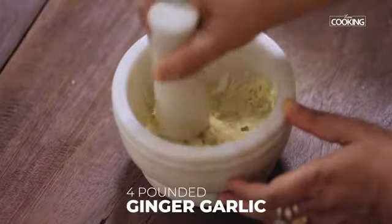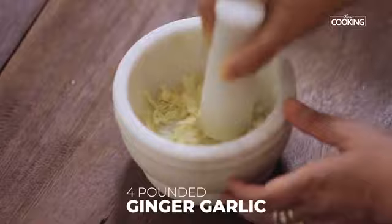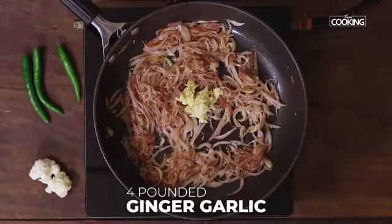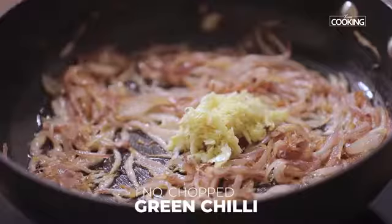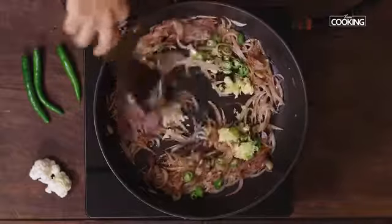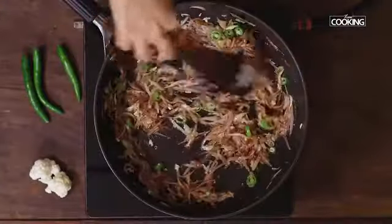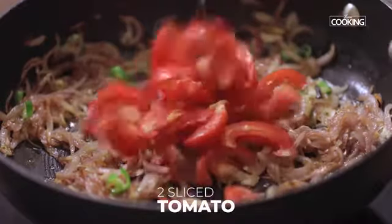Now I'm going to add the pounded ginger garlic paste. For this I've taken four large cloves of garlic and a large piece of ginger. Adding fresh ginger garlic always enhances the flavors. Next, add one large green chili, chopped. Mix everything and after about a minute add two medium-sized tomatoes, thinly sliced.